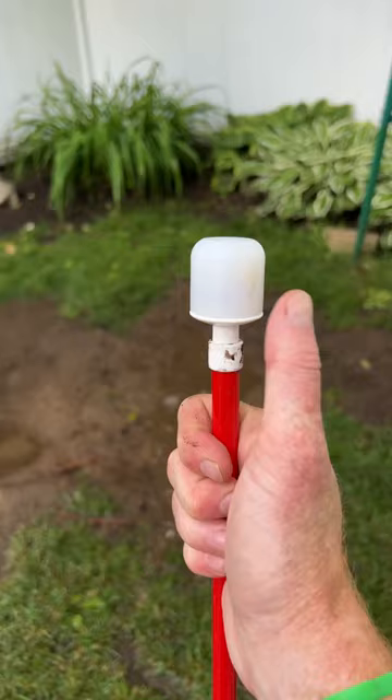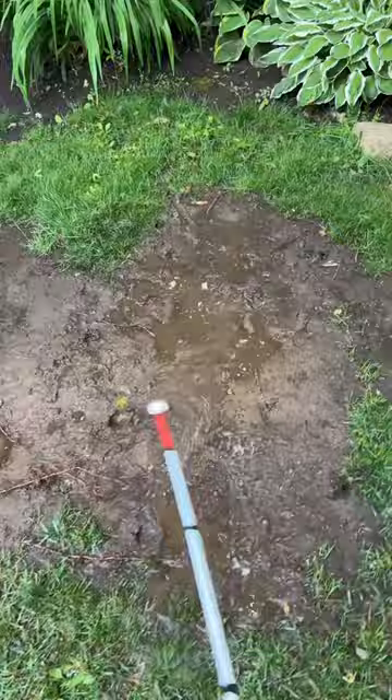Here we have a marshmallow roller cane tip. This one does a little bit better than the previous cane tips because it does roll left and right, so it gets stuck a little bit less, especially in this thick mud.